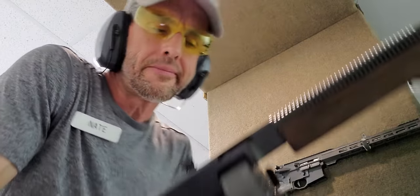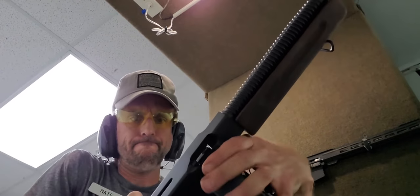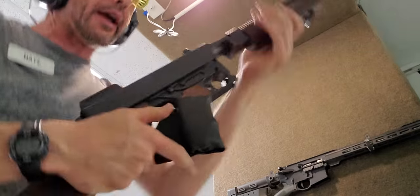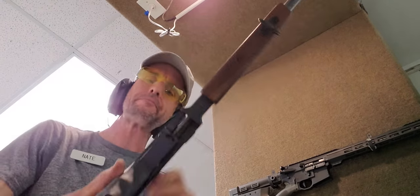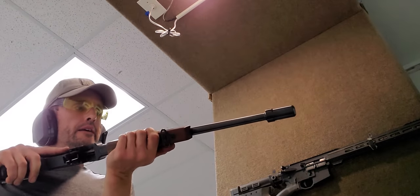Should've even bothered, right? At least with the mag. So that's the Thompson.